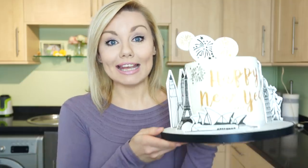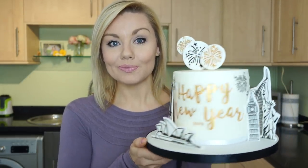Hi guys, welcome back to my kitchen! I hope you had a fantastic Christmas. This is the last video of 2018, and I wanted to say a massive thank you to all of you for watching this year. For this week's video I wanted to do a New Year inspired cake, showing you how to make this hand-drawn New Year's Eve cake with fireworks and landmarks from around the world.